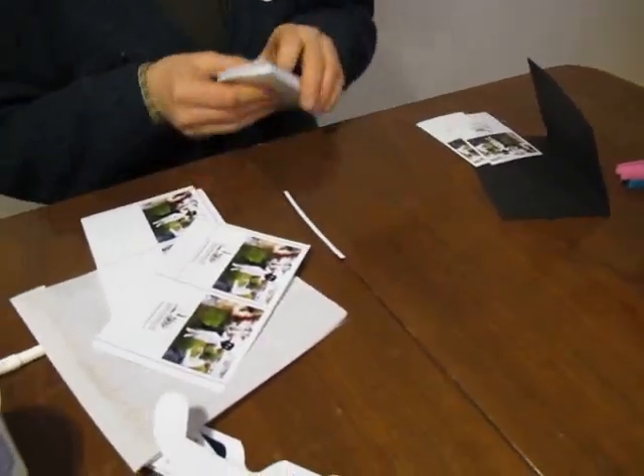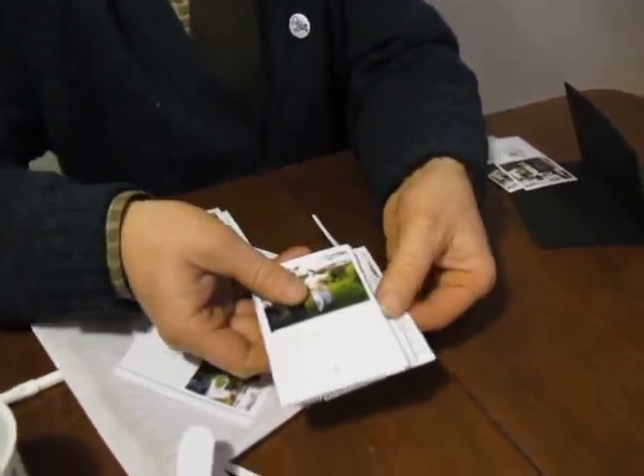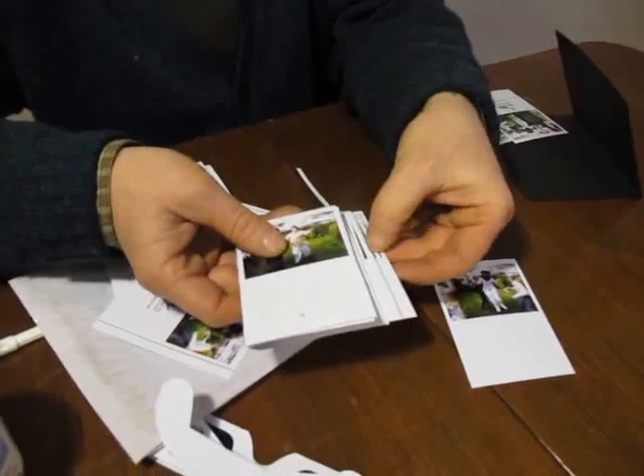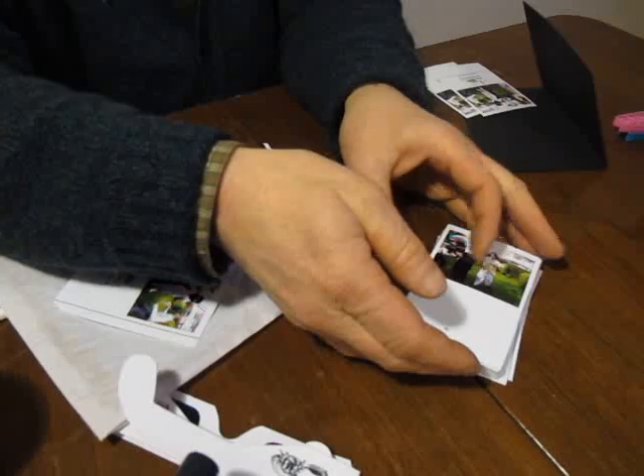You will end up with 50 numbered cards and you have to put them in order with number 1 at the bottom, going up to number 50 at the top, like so.